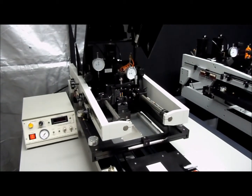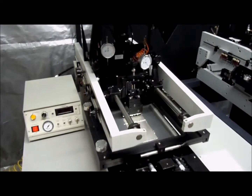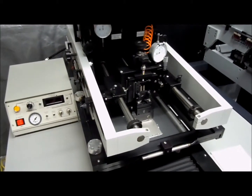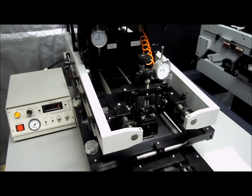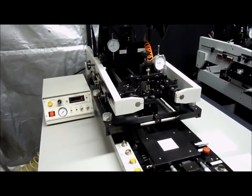The first print will move the squeegee head forward and stop. The next print will move the squeegee head in the opposite direction.